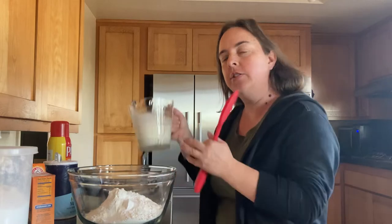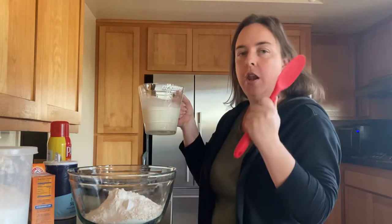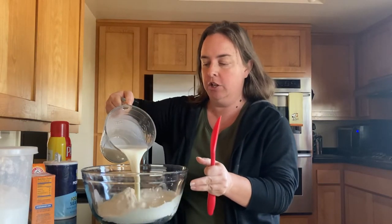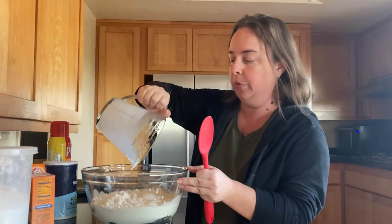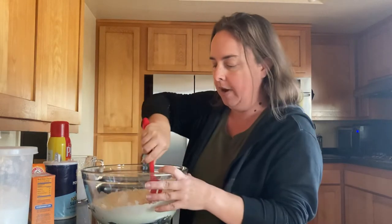The cream is finished in the microwave. I've grabbed a mixing spoon, and all I'm going to do is pour this cream right into this mixture. Nothing fancy about it — it's super easy. Got that poured in, and now I'm going to mix this around.